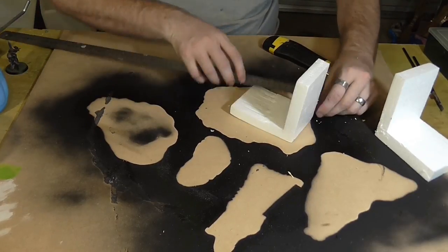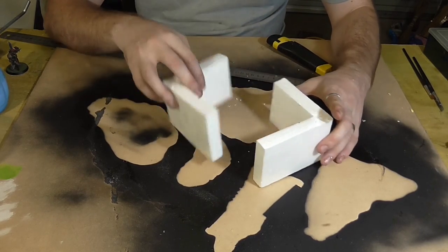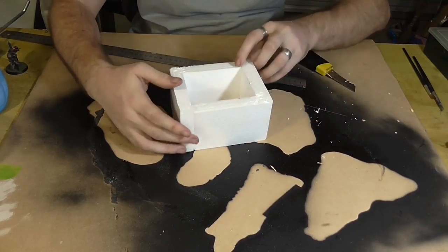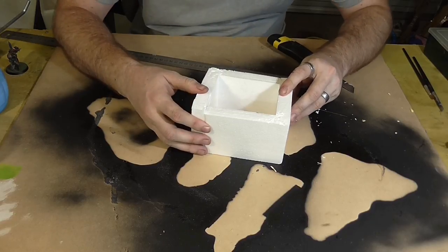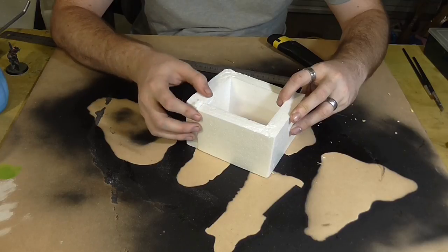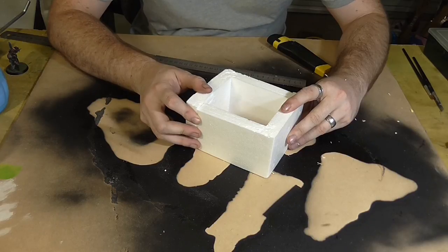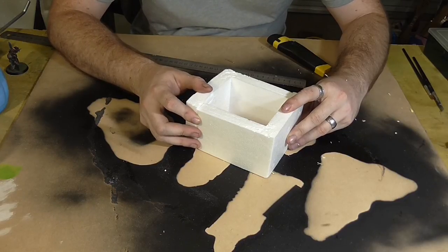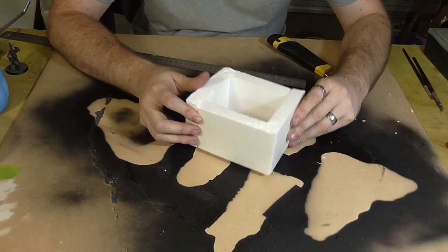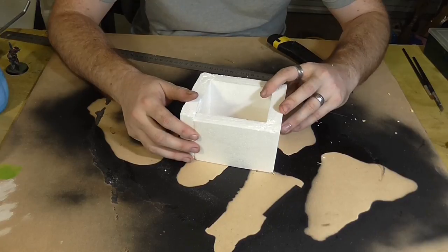That will smash it up a little bit but it's not too bad. We put the flat side down, and despite all that measurement, we've got a lip here which is not ideal — but I'm going to show you how to fix that, so I definitely didn't do that on purpose. First of all, we need to get them stuck together so they're one piece and form the box that's going to be our bunker.